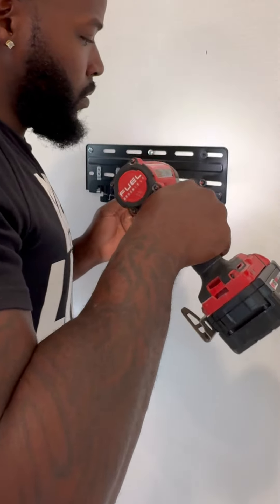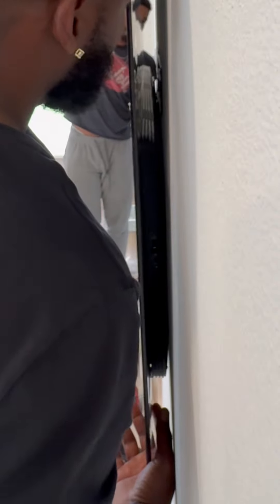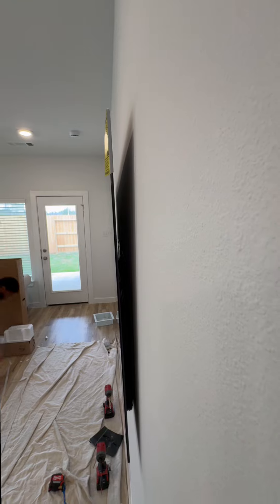This TV is light — look, one hand! Hey buddy, you're treading on thin ice holding that expensive TV with one hand. I don't care how light it is — it's gonna be a dark day in hell if you break my screen.